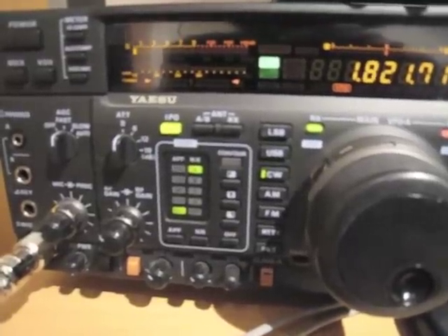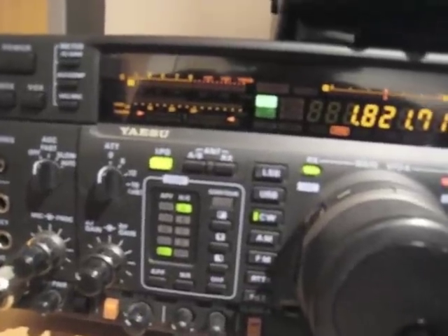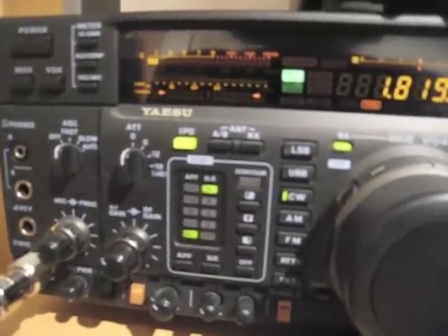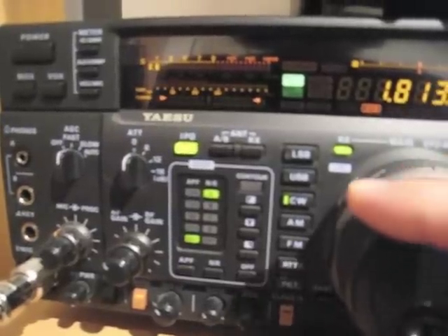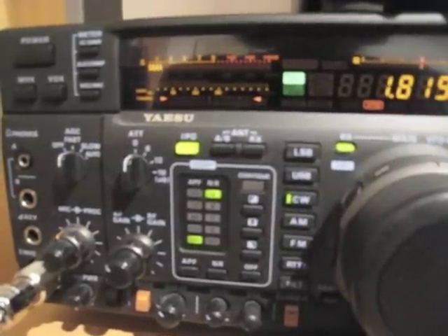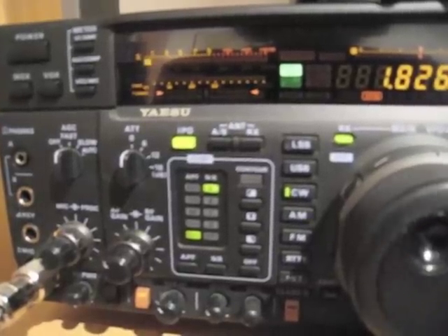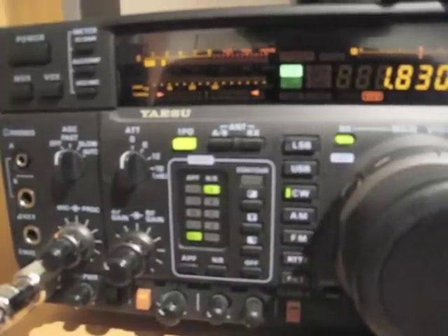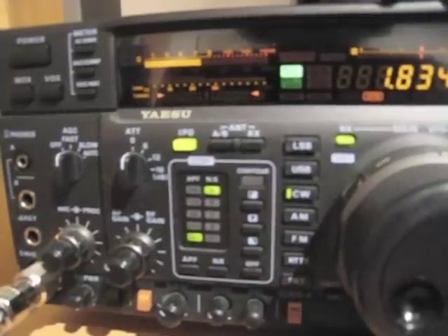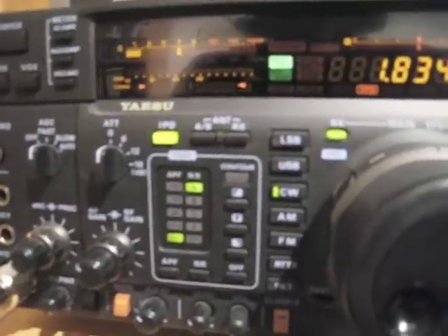Now let's try to find some signals here. There's not too much activity on the band, but let's see what's going on. I'm using a 2 kHz filter on CW mode. Now switching to a 3 kHz filter.